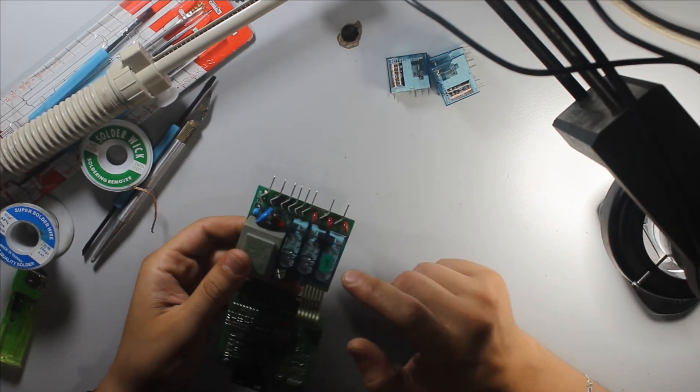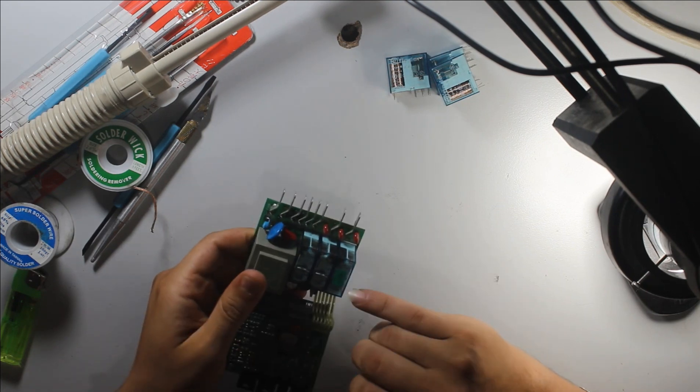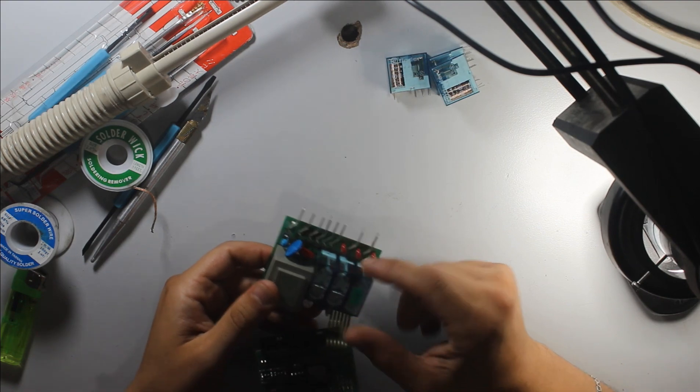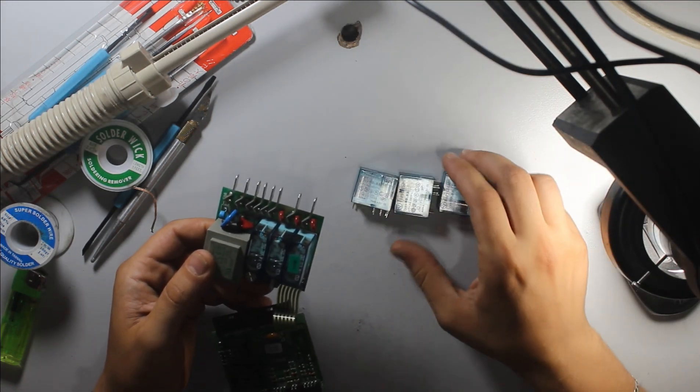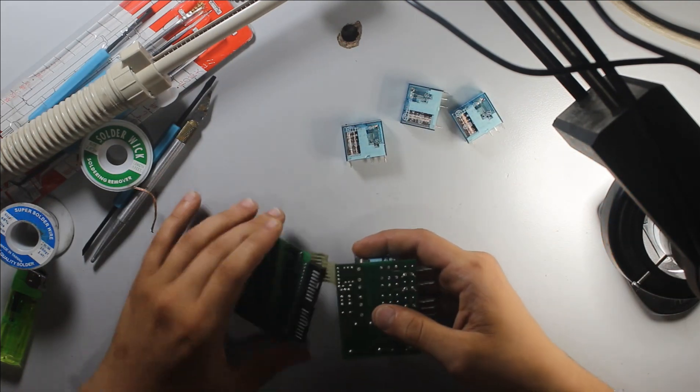In this video we have a bad three relay, 220 volt AC, 14 volt DC. We need to remove this three relay and install a new one. This video is about soldering.